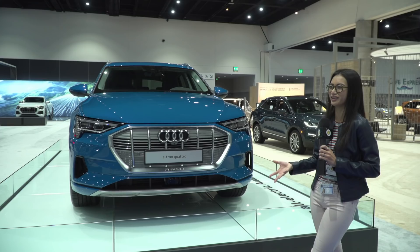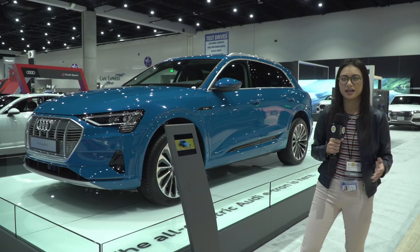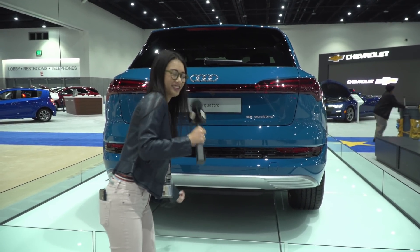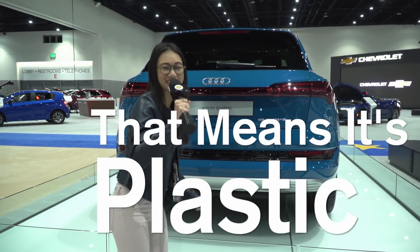That's it for now. Please subscribe to my channel and let me know how I'm doing in the comments section below. I'm Kelly, your EV girl. Thanks for watching. Do you hear that? That means it's plastic.